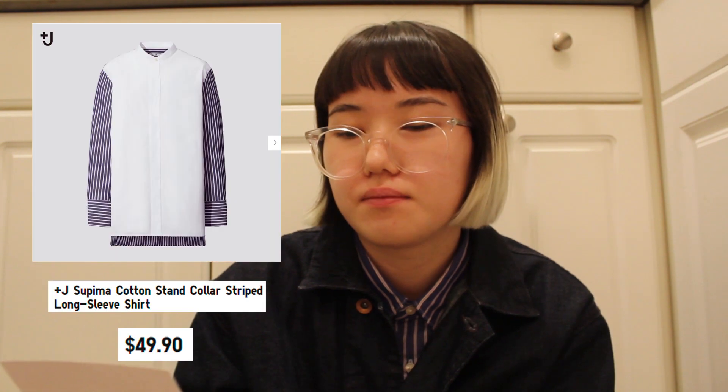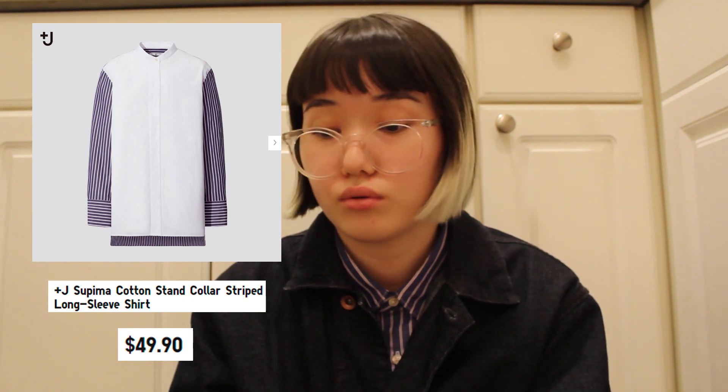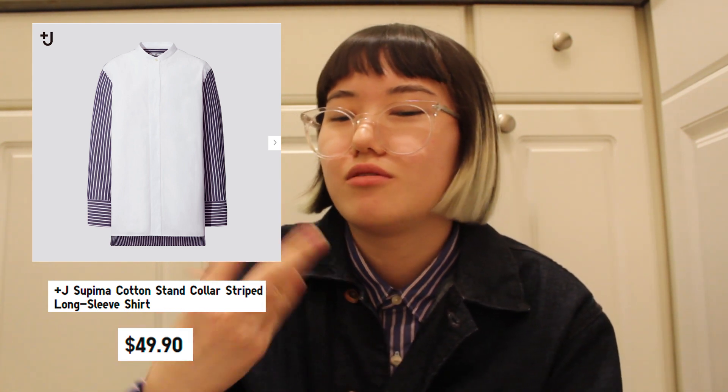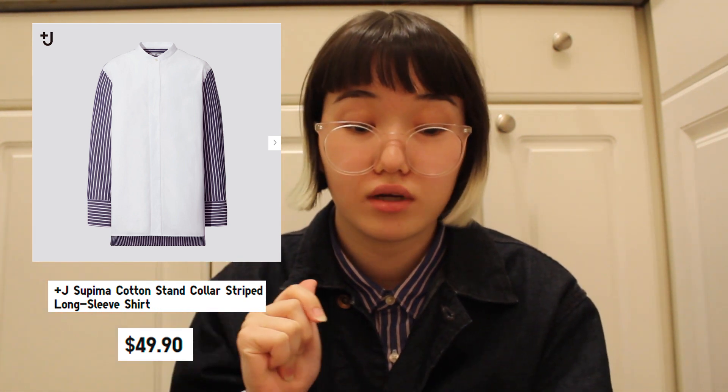The next item is the Plus J Supima Cotton Stand Collar Striped Long Sleeve Shirt. I like the 64 blue. The description is: a discerning silhouette that looks trendy and is beautifully defined. The texture is also high quality and comfortable. All the descriptions are neatly put together — they almost flow like a song and you can already imagine the fabrication and how good it is. Very good price and I'm very interested to see this one in person as well.